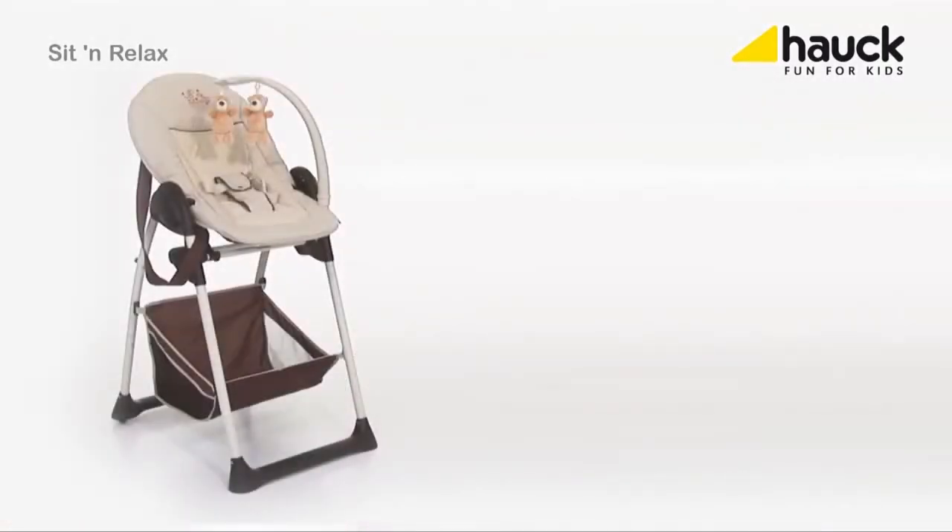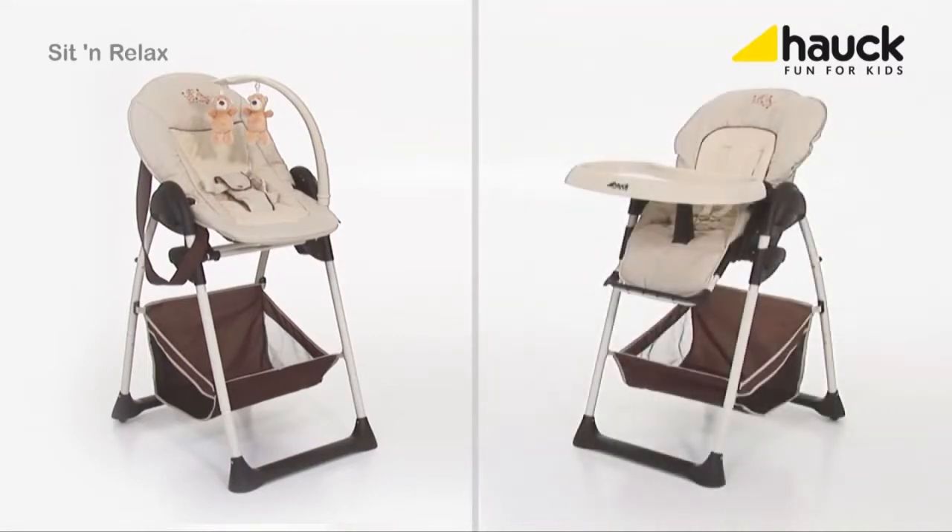The Sit and Relax is an extremely practical high chair combination with two individual attachments for your baby and for your toddler. The frame is constructed in such a special way that either the baby cradle or the high chair can be installed.